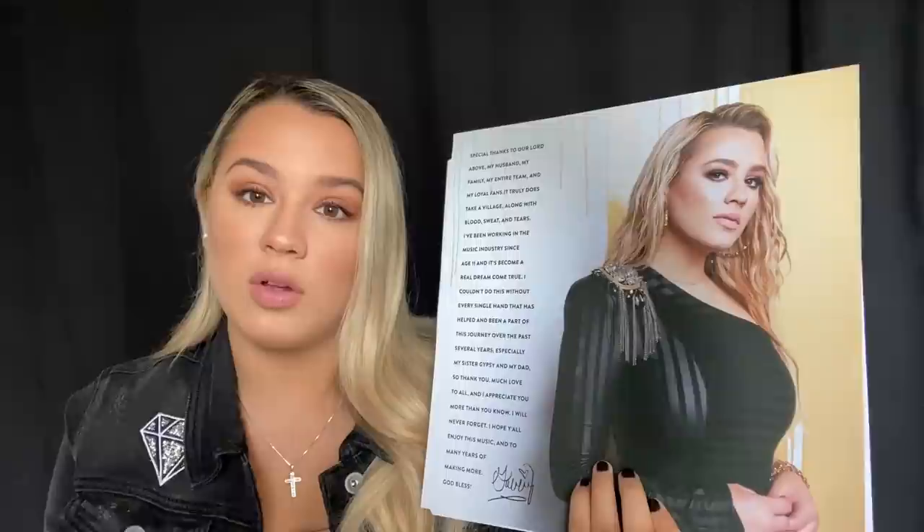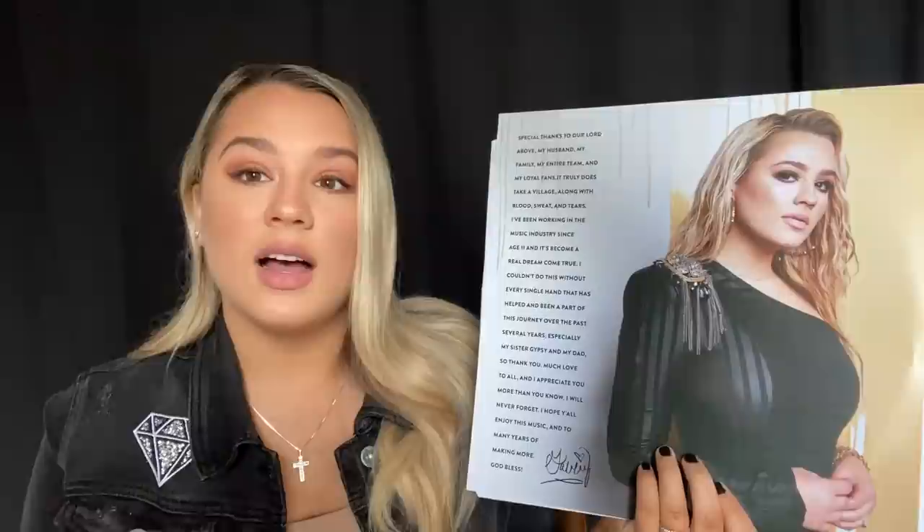I was excited to pick out all these outfits for the shoot. There is a special thanks written here with my signature, dedicated to special people who have helped me on my journey. If you get the vinyl, make sure you read it.